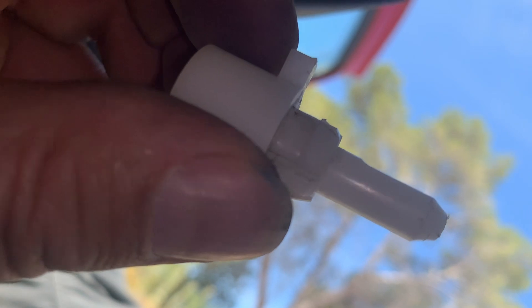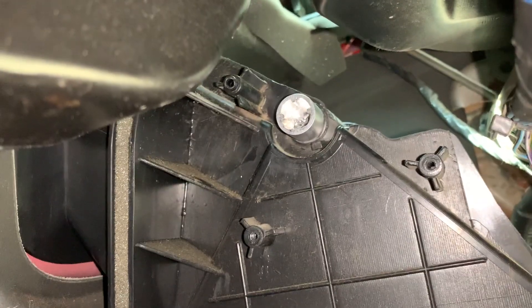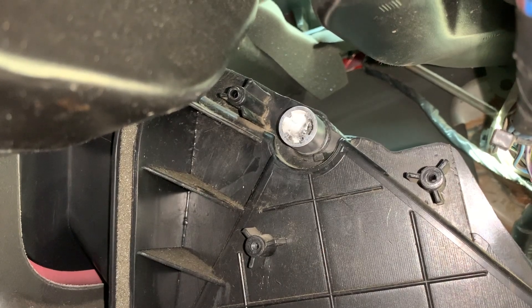I twisted it a little bit sideways, like a cantilever, to get it out. So we've got a hole there and a hole here — you're going to take the new door and pull it up through there. The keyed piece that came with it goes on there; I think it keys itself.